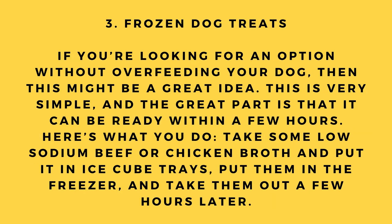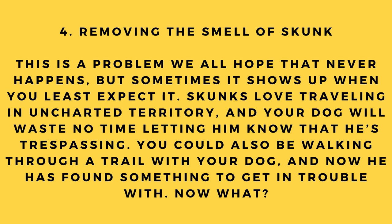Hack number 3: Frozen dog treats. If you're looking for an option without overfeeding your dog, this might be a great idea. It's very simple and can be ready within a few hours. Take some low-sodium beef or chicken broth, put it in ice cube trays, and place them in the freezer. Take them out a few hours later.